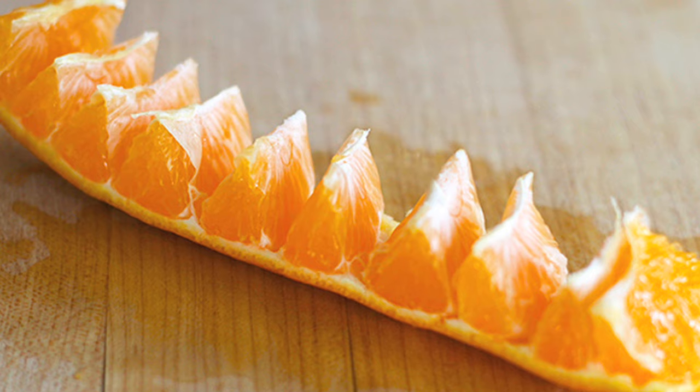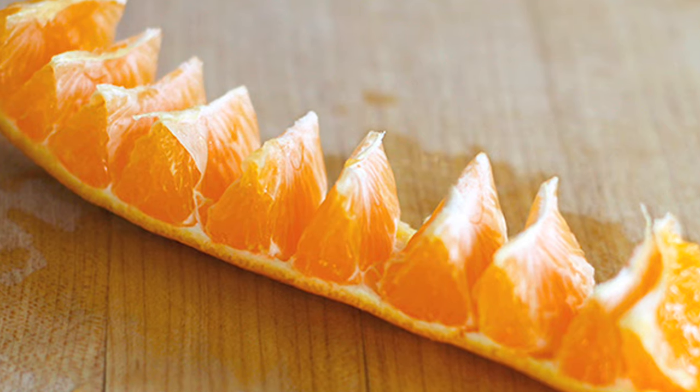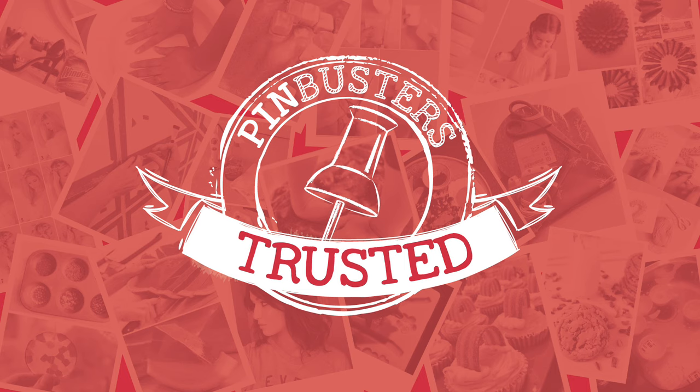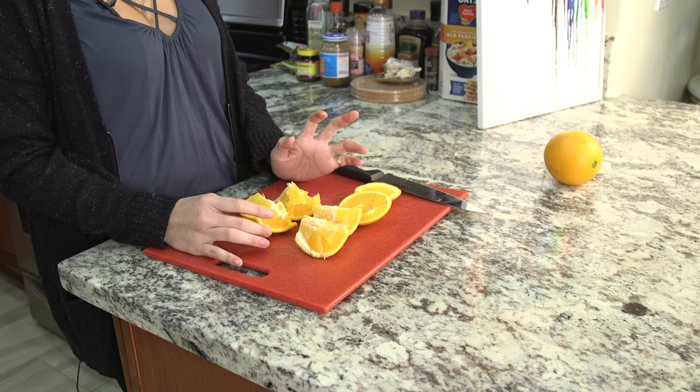That was easy. It doesn't look exactly like the pin, but I mean, it works, right? Kind of. Reluctant pin-trusted. Maybe a different kind of orange — they did mention in the pin that it works best with Mandarin oranges, so maybe that's why.